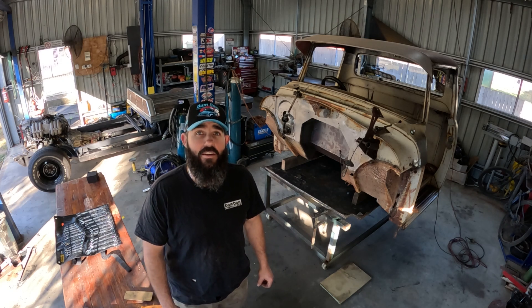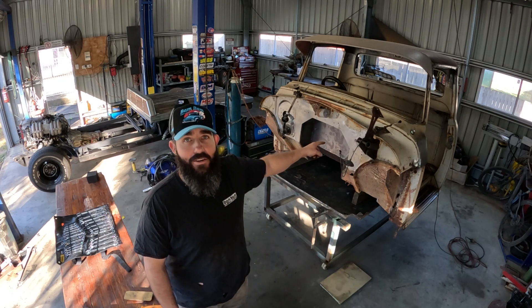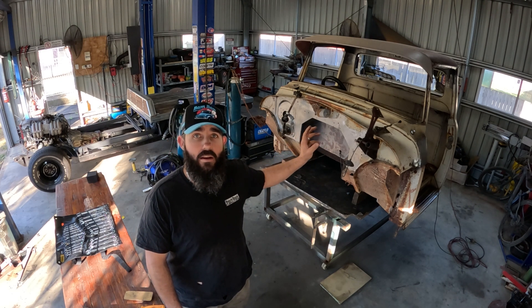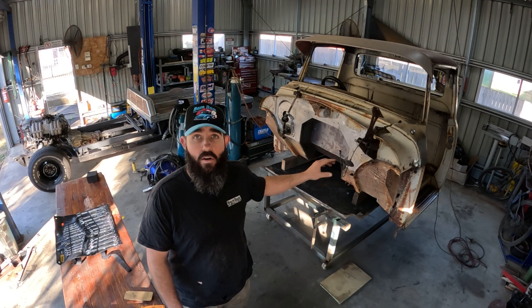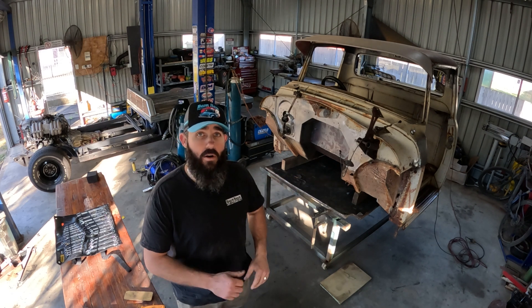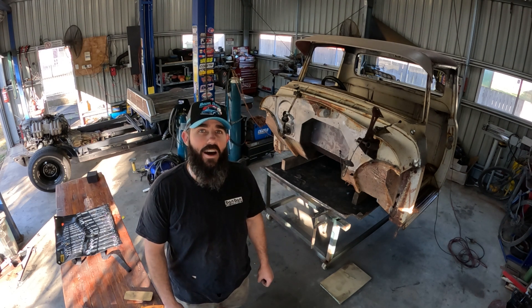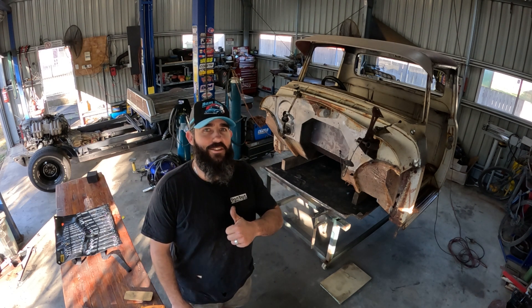Hey, g'day legends and thanks for tuning in on this week's video. Back on the Barra C1100 build, and specifically I want to get rust repairs done on this thing on the floor pan in readiness so I can get the cab bolted back on the chassis. So do us a favor, grab your cuppa or your coldie, kick back, relax and enjoy the video.